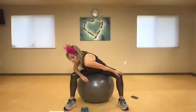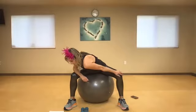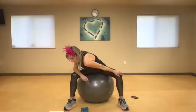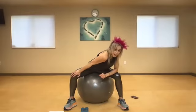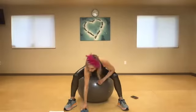Lengthen and drop that left shoulder down to the left side, then switch to the other side. We can work our arms, our coordination, our balance, our legs and our flexibility with the yoga ball.